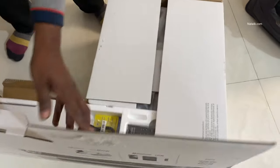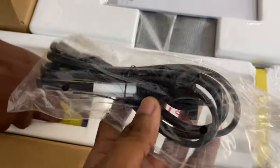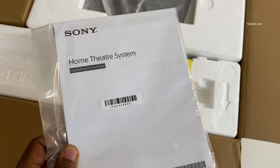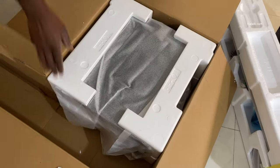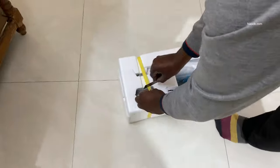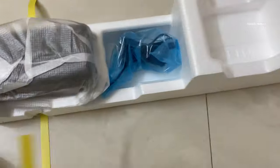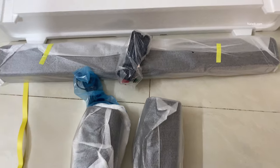Now let's open the box. On opening the box, you can find the remote, battery, power cable, and booklets. Let's remove the sound bar and the subwoofer from the box, and let's remove the cover from the subwoofer. Now let's remove the sound bar and the speakers from the packaging. Here is the sound bar and here are the two speakers which you get with the home theater system.